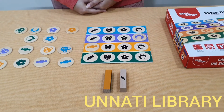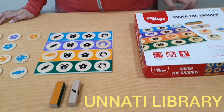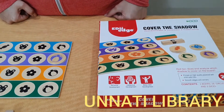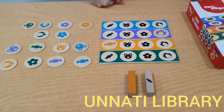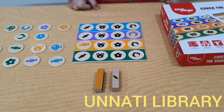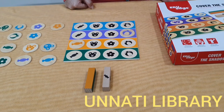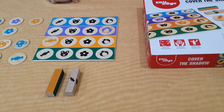We urge you to borrow this game on your next visit to Unnathi Library. You can check us out on Instagram and Facebook, and visit our website at www.unnatilibrary.com for home delivery. We have franchisees at Mumbai, Pune, and Bangalore. Contact our head branch at Matunga Mumbai for any franchisee-related enquiry. Please like, share, and subscribe to our channel. Thank you.